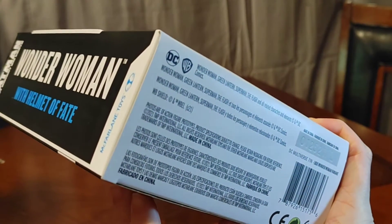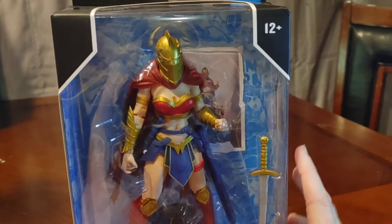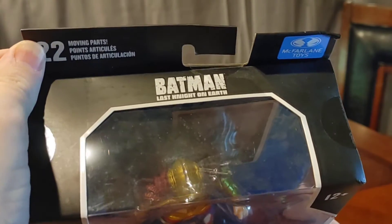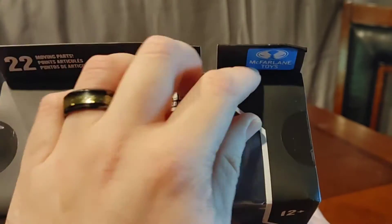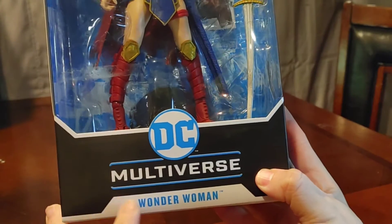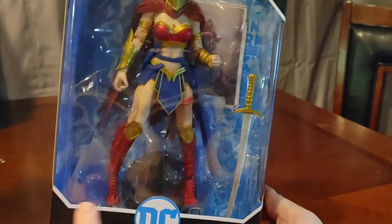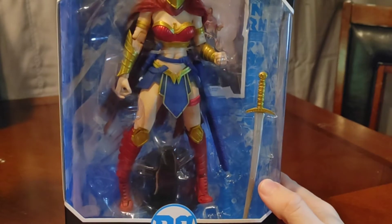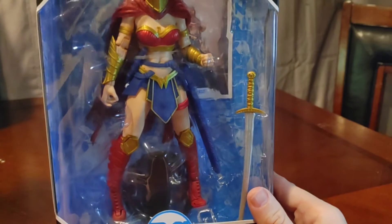As we go to the bottom you have some legalese, made in China, your barcode, some other little doohickeys here — your winning lotto numbers. As we move up, boom, there is the figure. She is definitely wearing the Helmet of Fate. Ages 12 and up. We have Batman: Last Knight on Earth, 22 movable parts, McFarlane Toys, DC Multiverse. Looking at the packaging, I already see some issues — the sword is kind of warped a little bit.